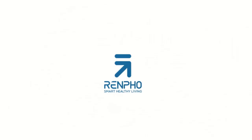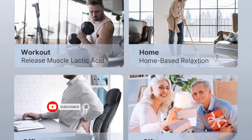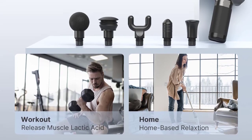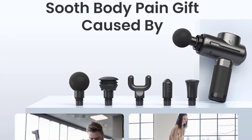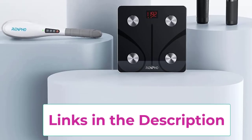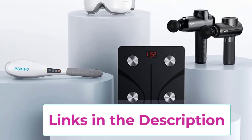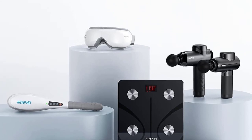The massage gun is equipped with a rechargeable 2500 milliamp-hour high-quality battery that can power a week's worth of workouts after a full charge. It also features a 10-minute auto-off function for safety. Five speeds from 1800 to 3200 RPM are provided for different muscle groups, aiding in sore muscle relief and relaxation. Choose from five different shaped massager heads to target and relax specific body parts.